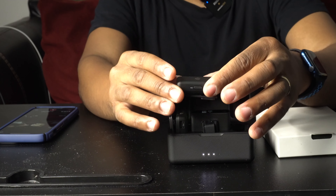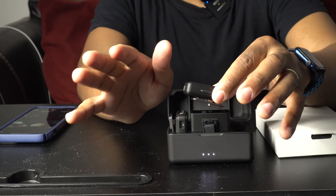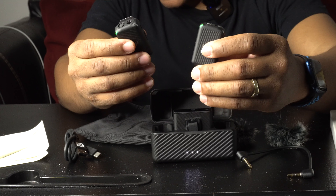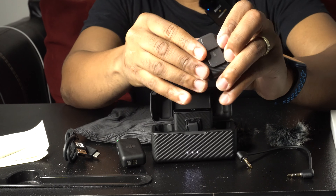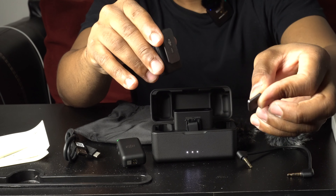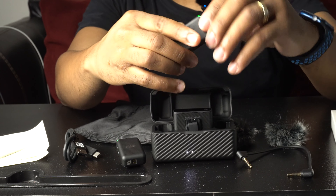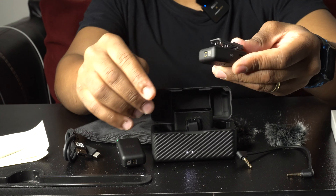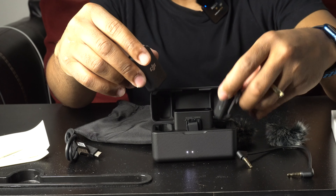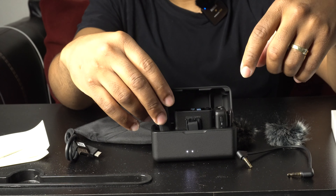Once you take the mics out of the case, they're supposed to automatically pair with the transmitter and just work by themselves without any apps. The mic is lightweight. On the back there's a magnetic piece that lets it stick and attach, and it also has a clip. We'll put them back into the charging case — voila, charging.